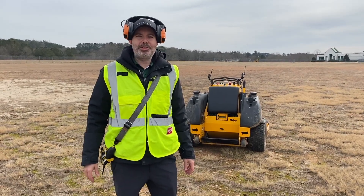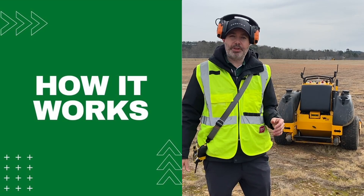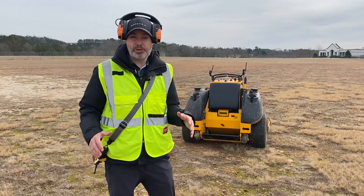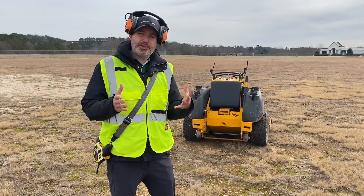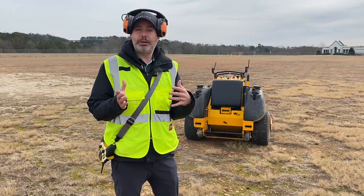Hey everybody, CBQ here back with another edition of How It Works. Today we're going to be talking about how a mower is upfitted with autonomous capabilities. I'm out here in the field with a mower and two of our field techs. We're doing some longevity testing, and we're going to talk about how a mower gets upfitted to enable the type of control we use to enable auto striping.